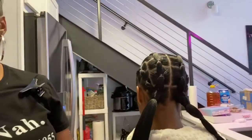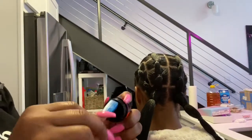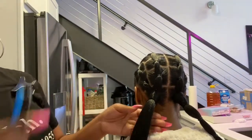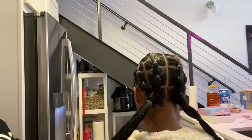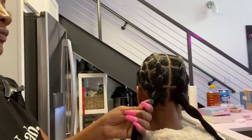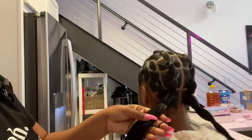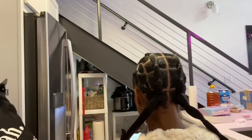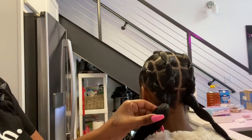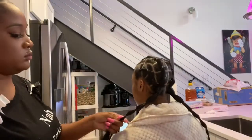Now I'm going to take a little more edge control. To blend her natural hair in with the extensions, I'm just going to run edge control throughout the hair. Another thing when applying the rubber bands — make sure that you're doing it at an angle so that when she pulls it to the front, it doesn't fold or bend.